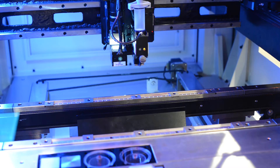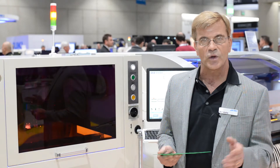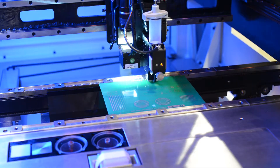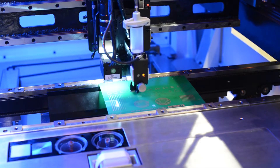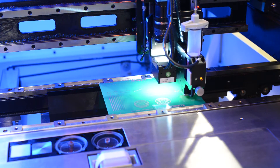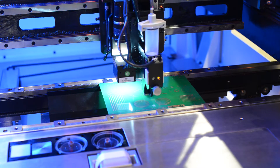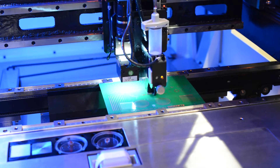This machine can handle boards up to 20 by 20 inch, down to 50 millimeters or 2 inch by 2 inch. It dispenses a minimum dot size of 0.45 millimeter at a speed up to 65,000 dots per hour, and optionally with a second dispense head up to 130,000 dots per hour.